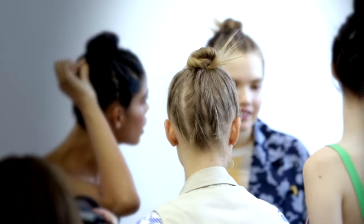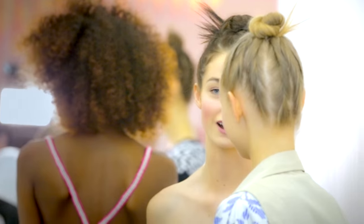Hi, my name is Alan Wood and we're backstage at Tonya Taylor's Spring Summer 2016 show with Bumble and Bumble. For the hair, we wanted it to feel very dirtied up and textured.